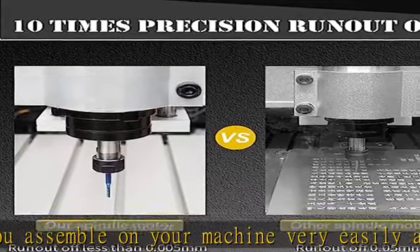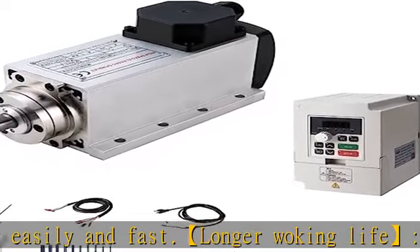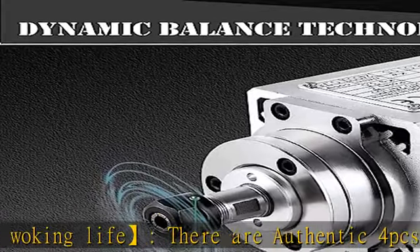Warranty assurance: we have 20 years of manufacturing experience. Please contact us for any questions or problems. We are proficient in customizing products according to various requests and applications.